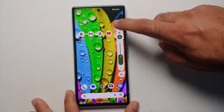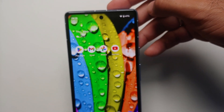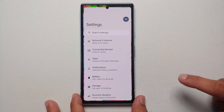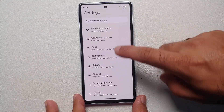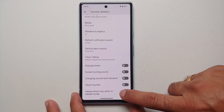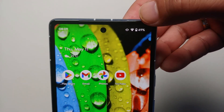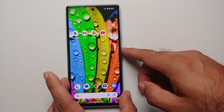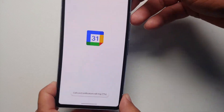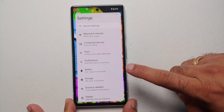If you put your Pixel 7a into vibrate mode, calls and notifications will vibrate but there's no visual indicator showing the phone is in vibrate mode. To fix this, go into Settings, Sound and Vibration, scroll down and enable Always Show Icon When In Vibrate Mode. Now when the phone is in vibrate mode you'll see that icon in the status bar, and it disappears when vibrate mode is turned off.